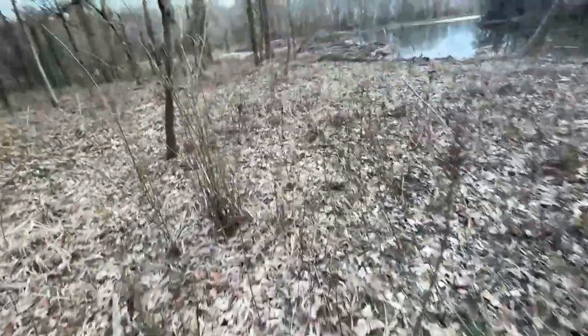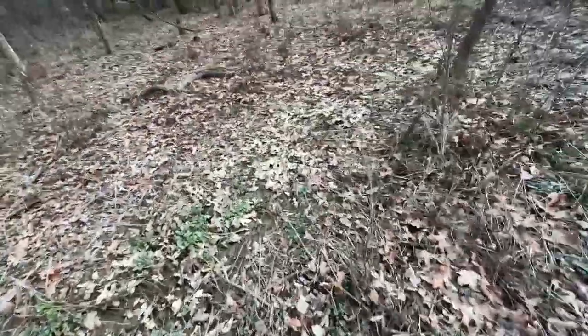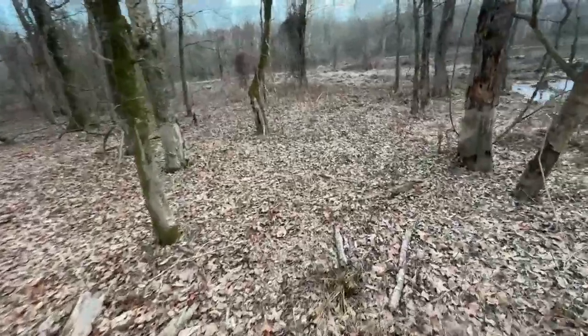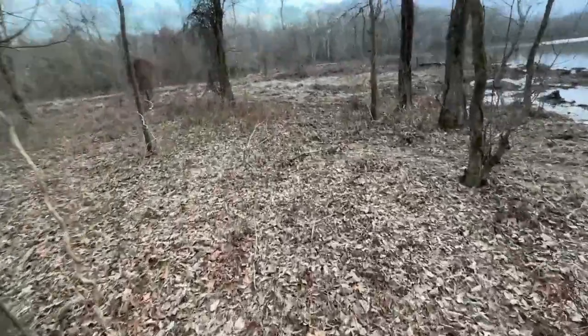So this trip's not going as planned. Fell in the water. I'm soaked — it's January and I'm soaked — and I dumped about 40 pounds of feed out. That's just great.